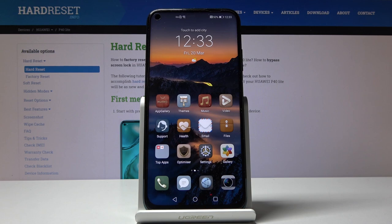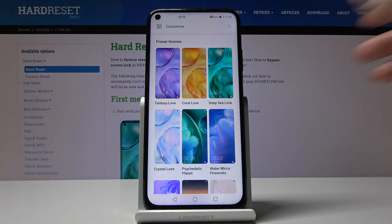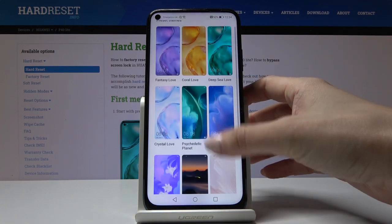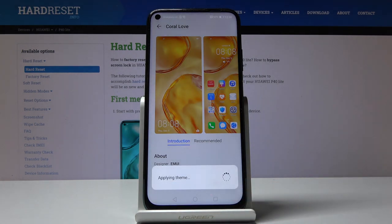Then if you would like to change it again, just open dims one more time and now choose some other dim. So let me pick for example this one, and now click on apply and you will see different icons and also different both home and lock screen.